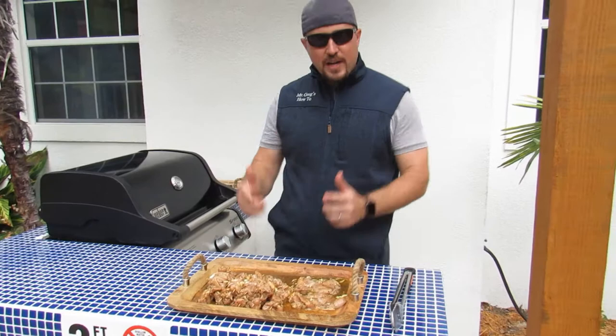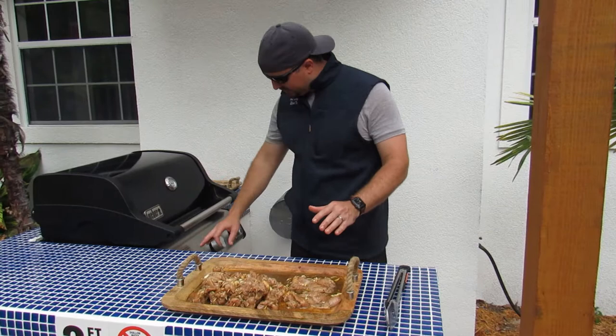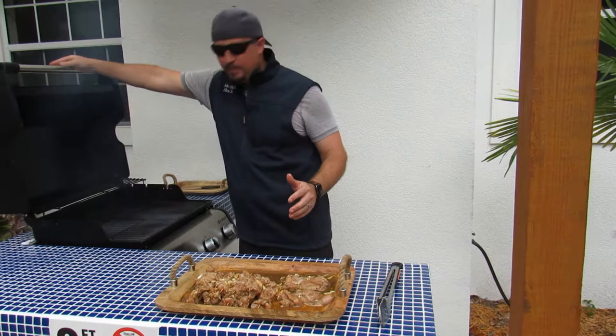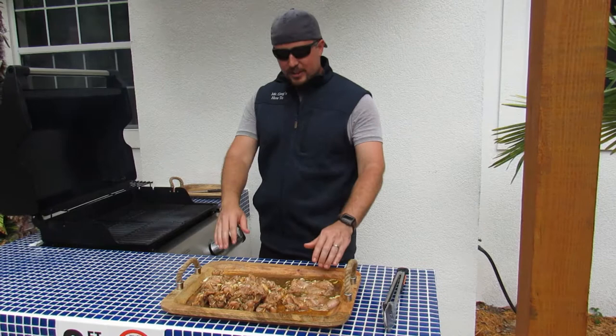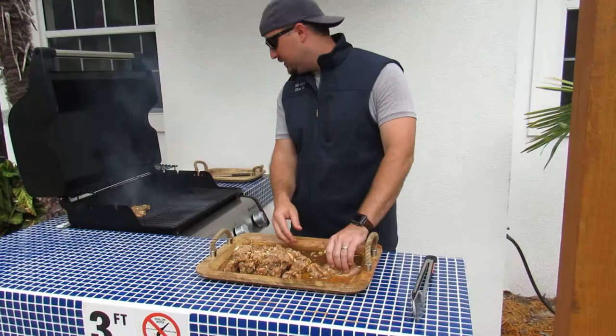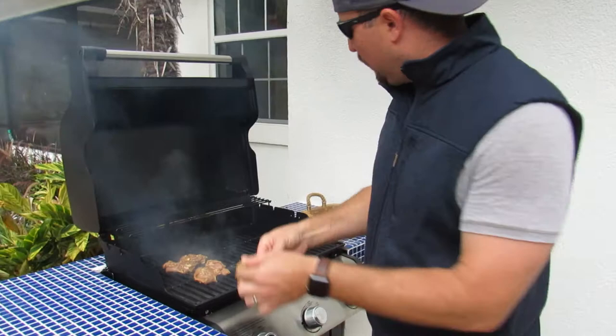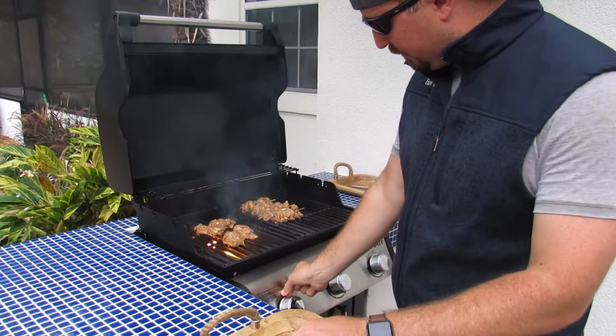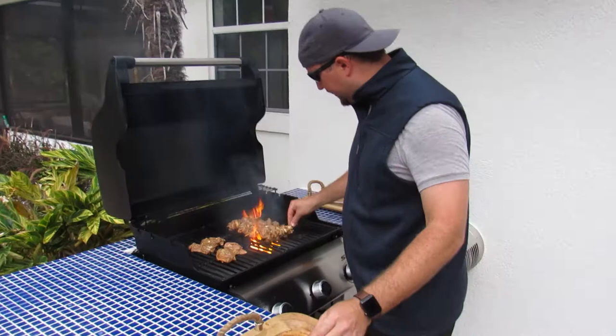Now we're going to get into the actual grilling. You want to get your grill really, really hot — we're at almost 600 degrees — and then turn it down to a medium or medium low. We've got some thunder coming so we're going to try to hurry up out here, typical afternoon thundershowers in Florida. You want to get a good sear on your meat, oil up the grates so things don't stick, then sit everything on top and let it sit for a couple minutes to get a nice good sear.